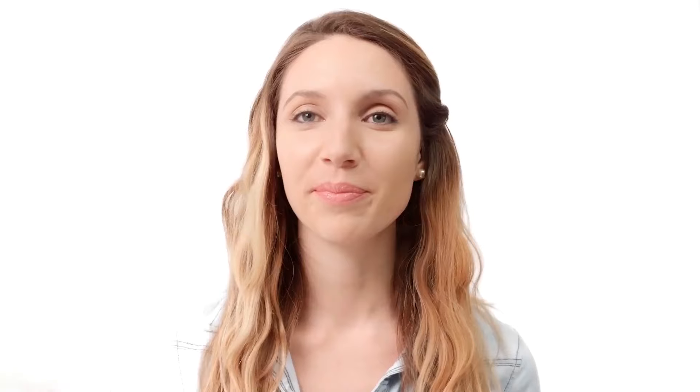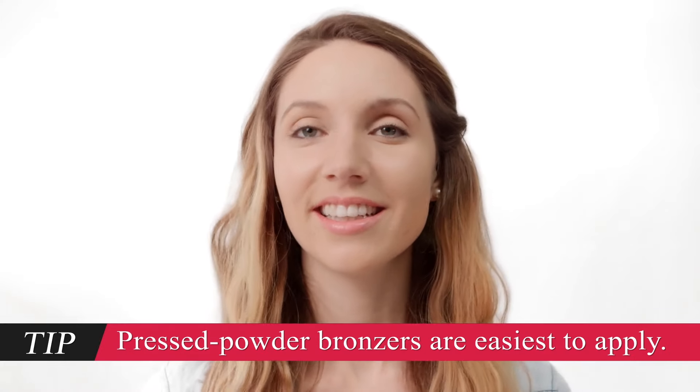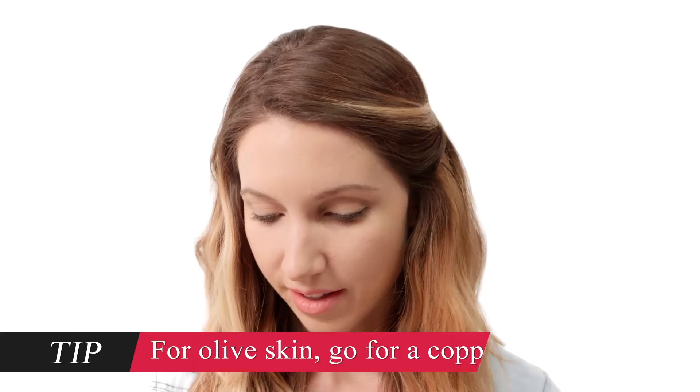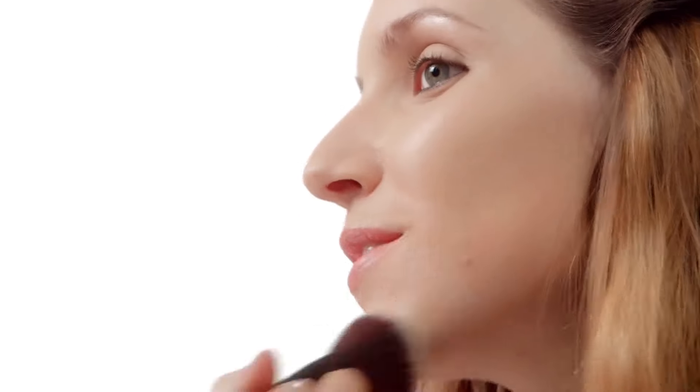Now this might be the hardest part — finding the perfect color. You want a powder bronzer with absolutely no shimmer. Since you're naturally pale, you want a bronzer that's more beige-y or honey-colored, but with rosy undertones. Test it on your jawline to be sure — it should look golden, not brown. You don't want anything that looks dark, sparkly, or fake.